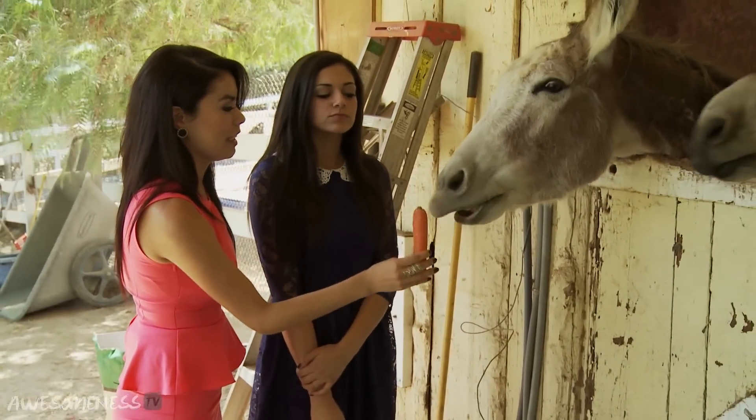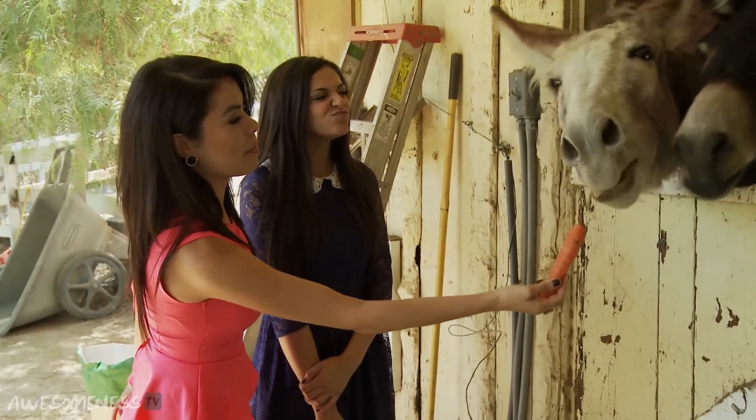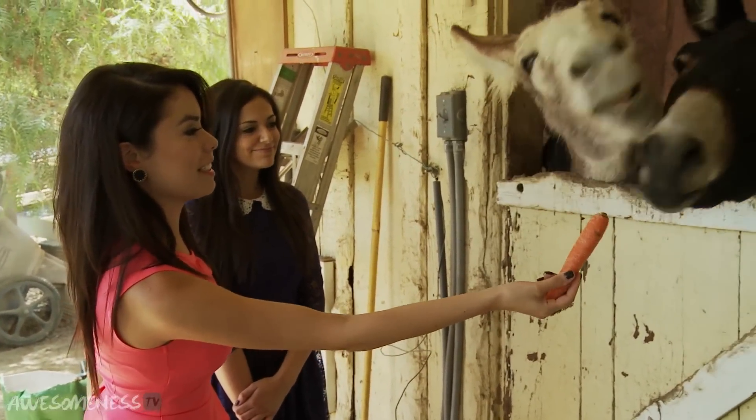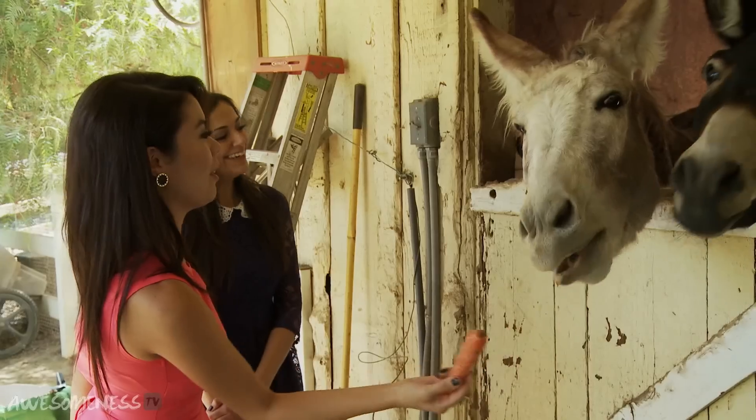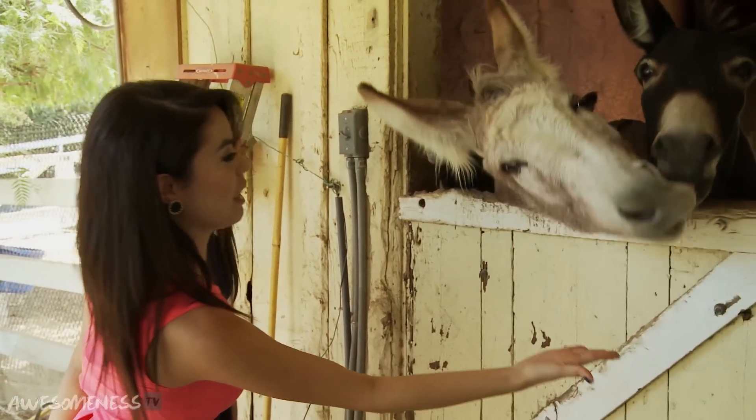Quick tip: make sure the carrot is up in the air. Wait — not you. And once he grabs it, if he does... No, move! Hi buddy! You lay your hands flat so they don't take your fingers.